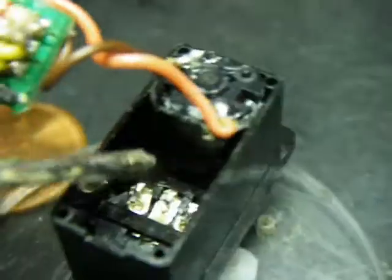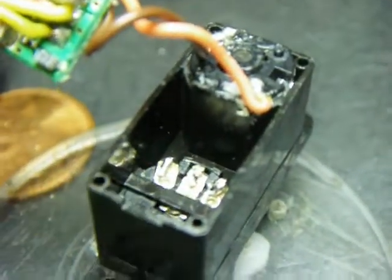Step one: you take off the three wires to the position sensor, the potentiometer.